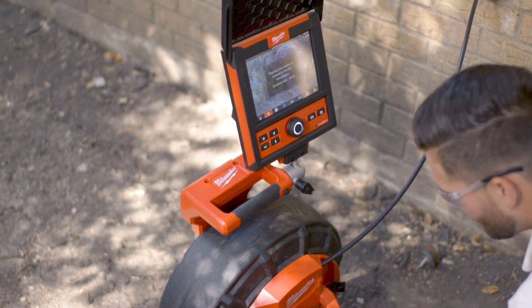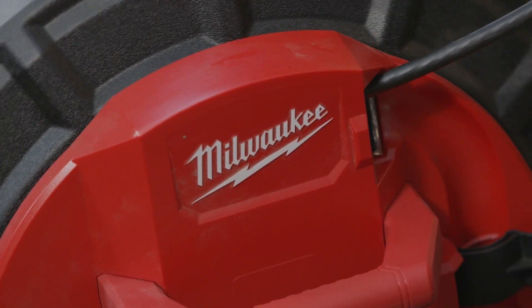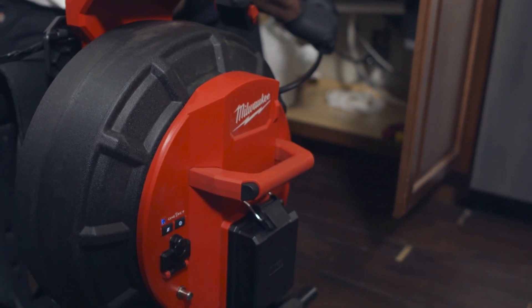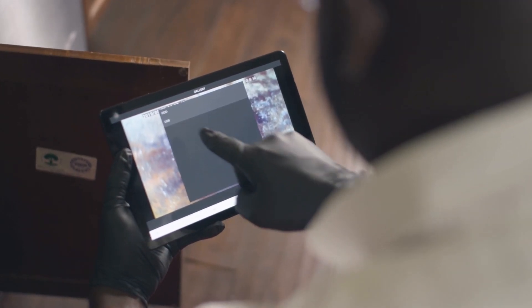An internal backup battery allows you to hot-swap M18 batteries during live inspections without losing the recording. With the ability to trim video length and add or remove audio from recordings, you can now instantly edit and share only what you need right from your viewing device.